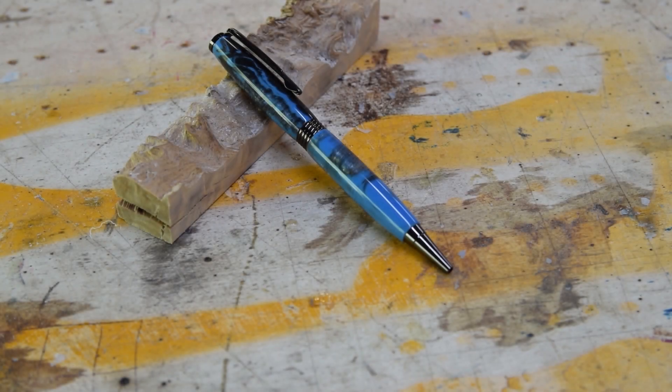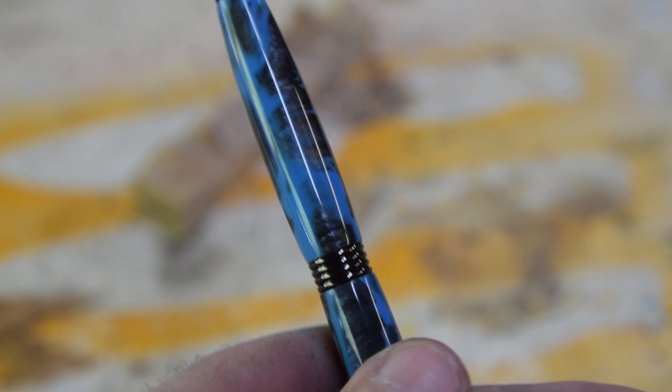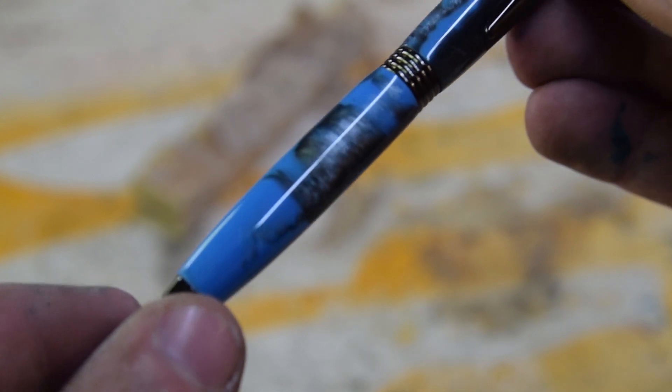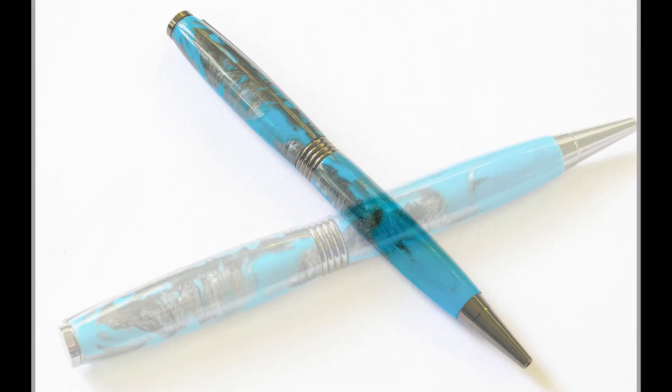The pen is done, and I think this blue and gray-black acrylic came out really nice. That's a gunmetal pen kit and it just came out super, super nice. Thank you for watching and I hope you learned a little something. Have a good one.